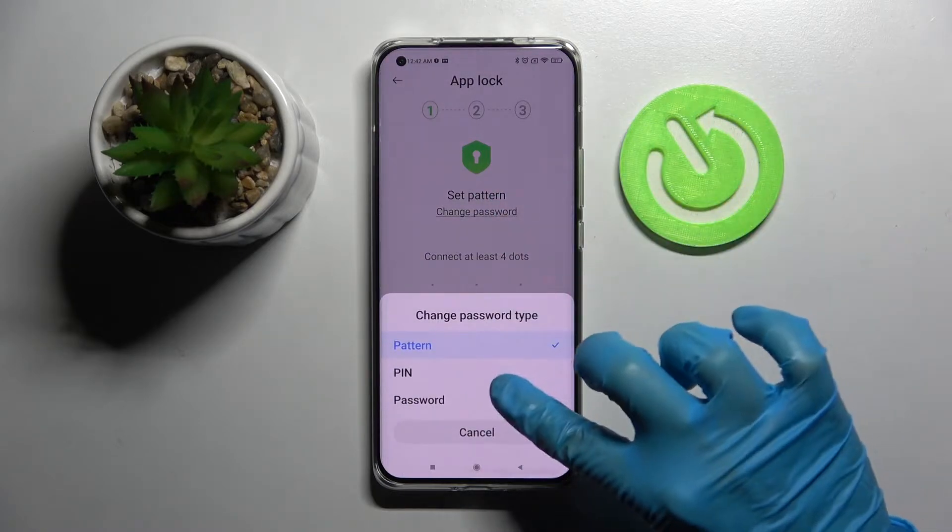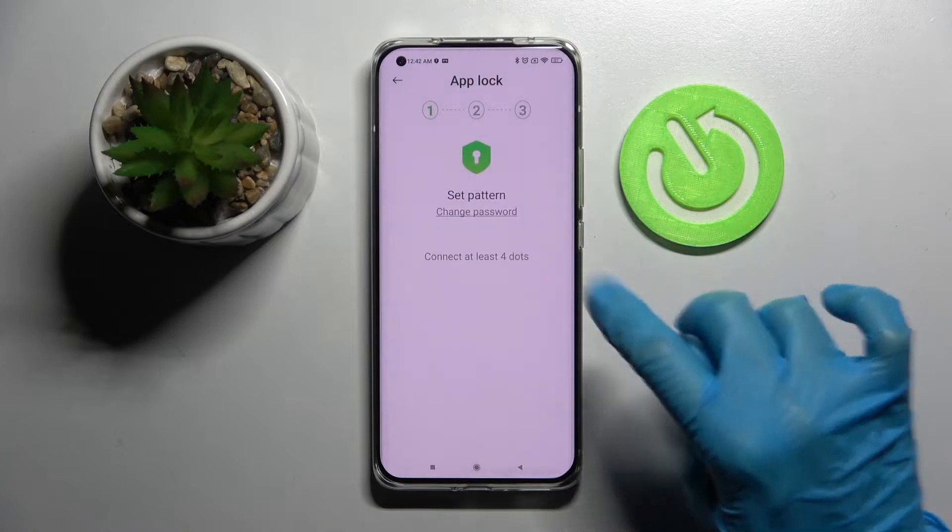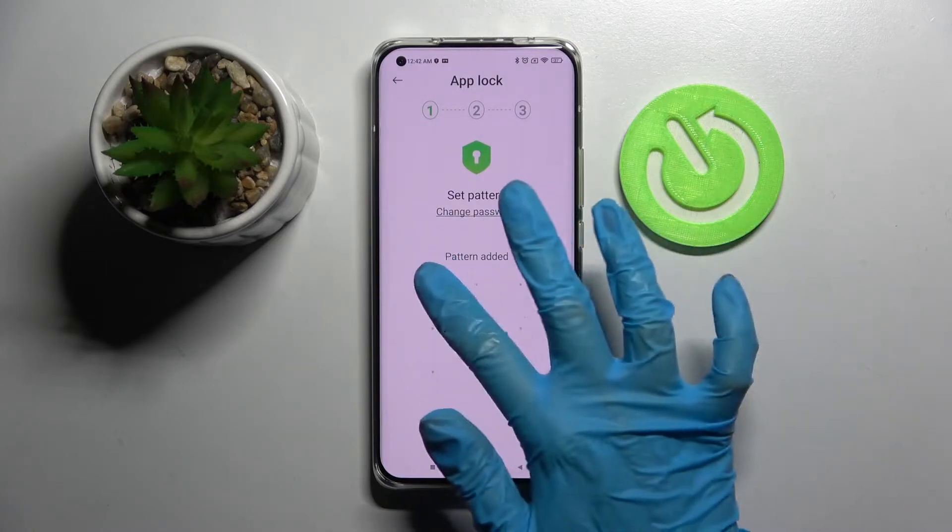Over here, select one of those lock methods for your apps by tapping on the chosen one. Now enter it and repeat it.